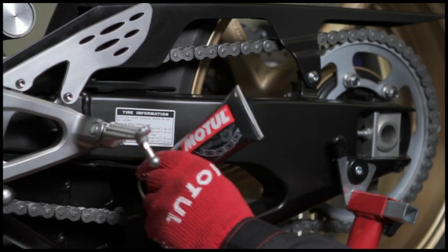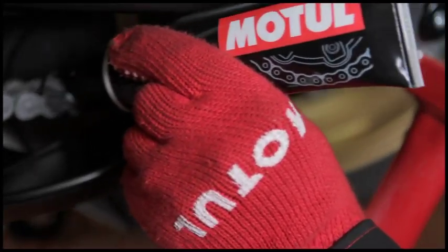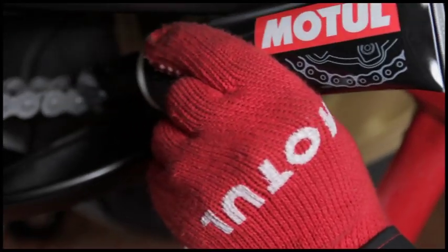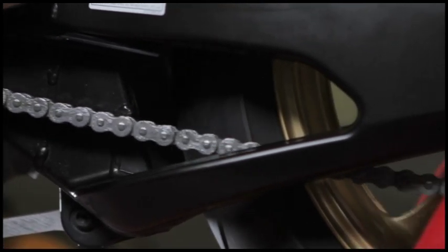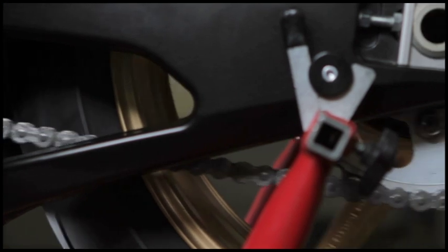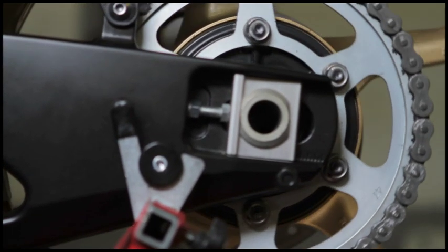Motul Chain Paste adheres well to the chain, which avoids projections at high speed, offering low rolling resistance for more power. The product increases chain durability thanks to its excellent anti-wear properties, reducing friction, being water and salt resistant and protecting against rust.